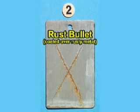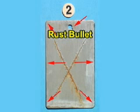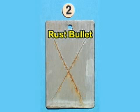This is the Rust Bullet panel. As you can see, there is slight blistering and undercutting along the scribe lines, and none around the hole or the edges. There is slight discoloration and some loss of gloss retention. Now let's see how Rust Bullet compares with the rest of the panels.